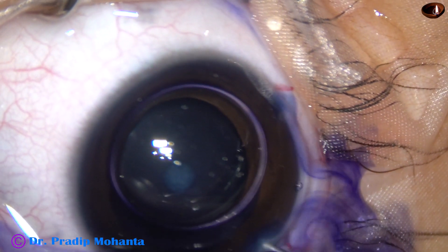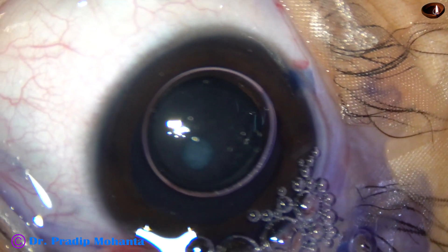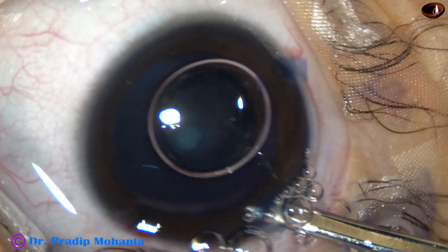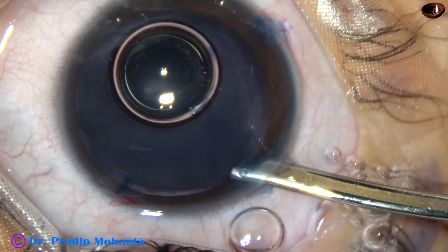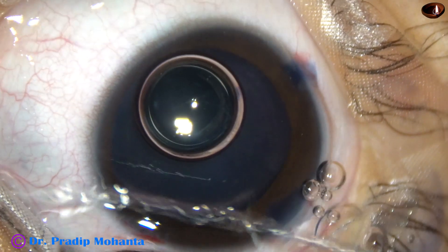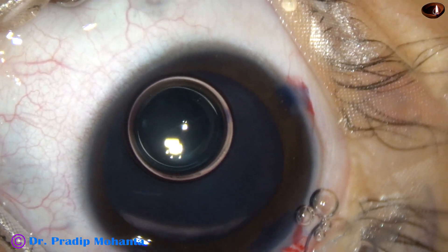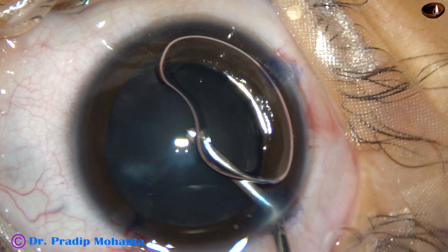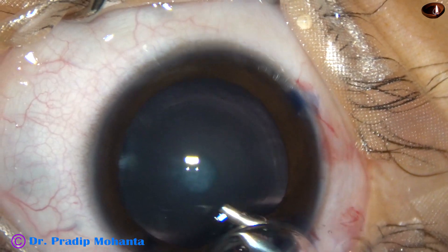Now I wash the dye out. This is adrenaline, and in this case adrenaline has worked very well. See, the pupil is dilating. Yes, it has dilated very well and this dilatation remained throughout the surgery. Now 2% HPMC is injected into the anterior chamber.